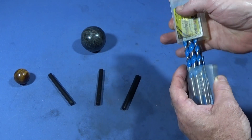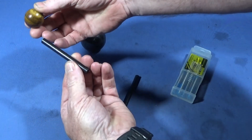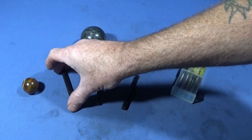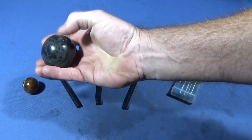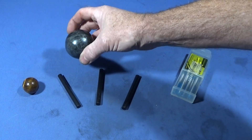Today I want to show you how I make a really nice tiger eye fire starter handle, and at the end I'll show you how I turned this large piece of marble into a decorative plumb bob.